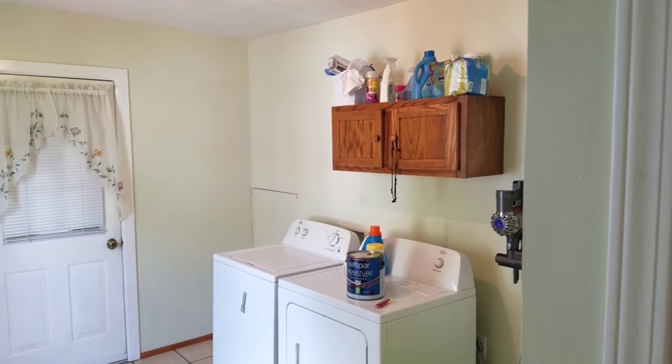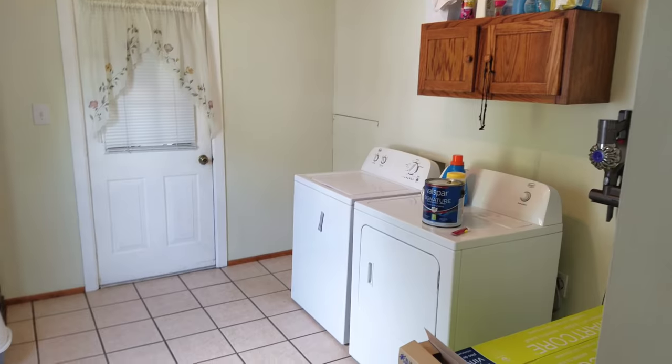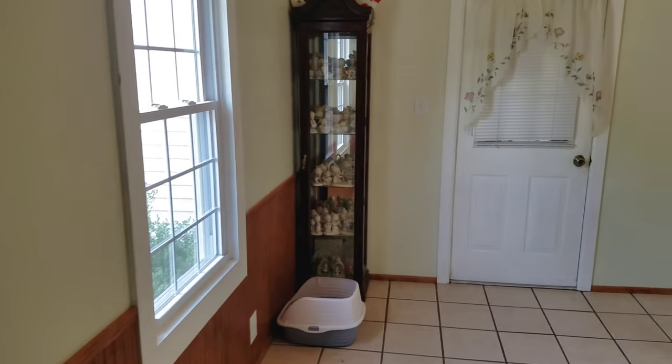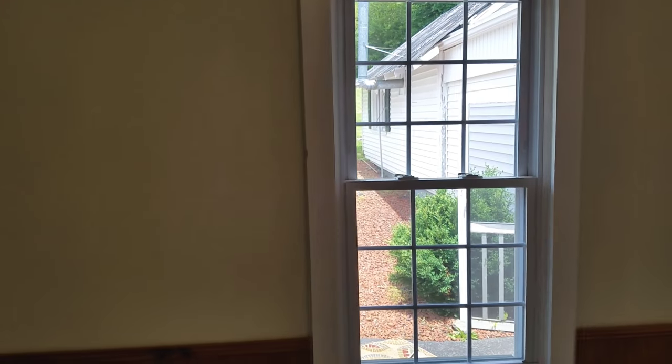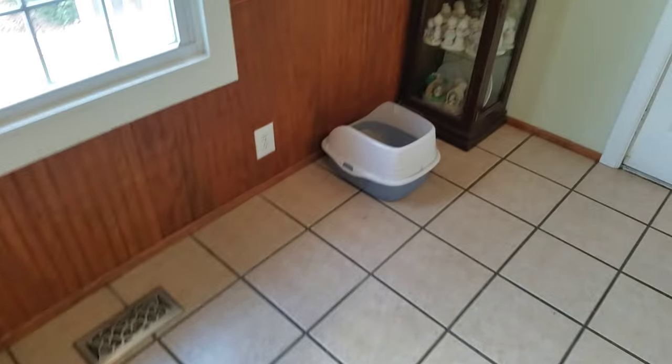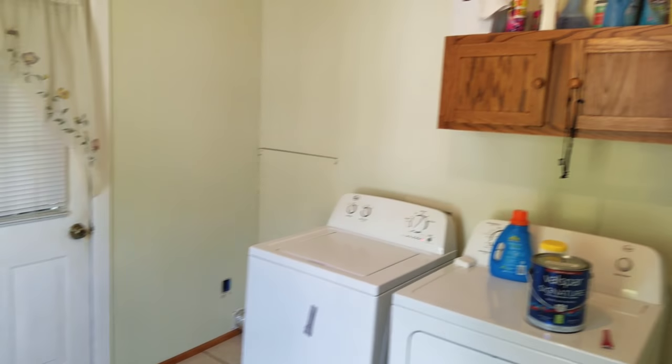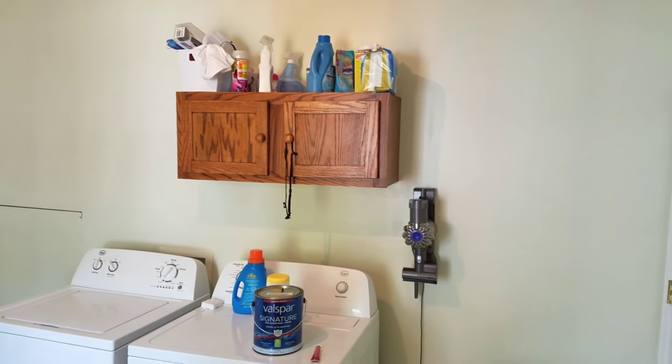This is a before video of the laundry room slash utility room — this is after we had already emptied everything out. It was so full of clothes and clutter. I'm not gonna lie, I had a ton of clutter, so we emptied everything out and wanted to start over fresh.